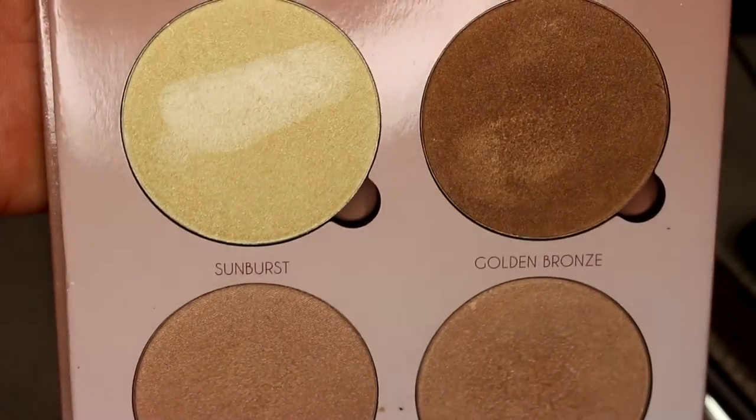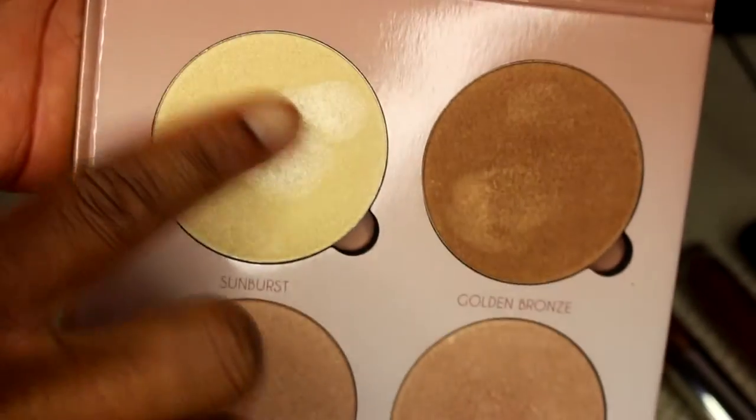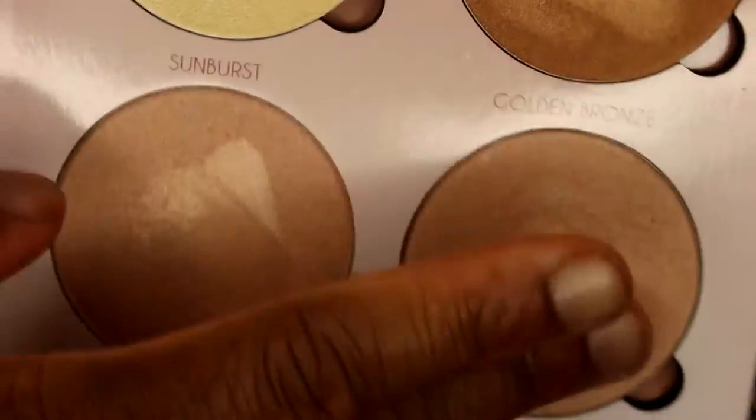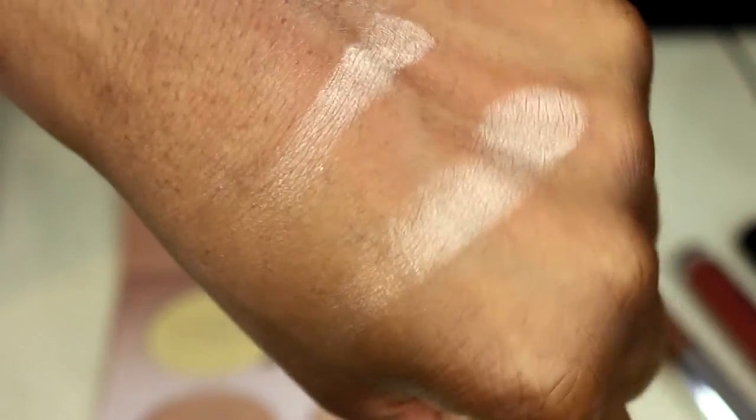I got the Anastasia glow kit, 'That Glow.' I've been using 'Dripping in Gold' like crazy. Today I used the Candlelight by Cover FX and on top of it I put golden bronze — that highlight is crazy. I love this palette; I've been using it like crazy. It's a bit dirty because I've been using it, but it's incredible.